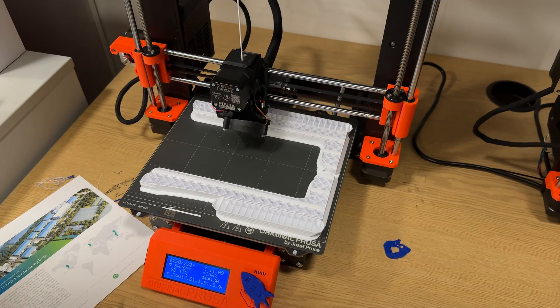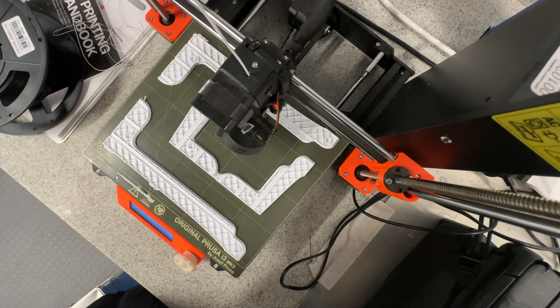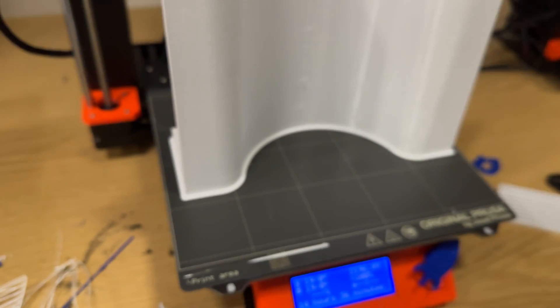Since we're 3D printing our moulds and our build plate is only around 20 centimetres, this mould especially had a lot of individual parts.